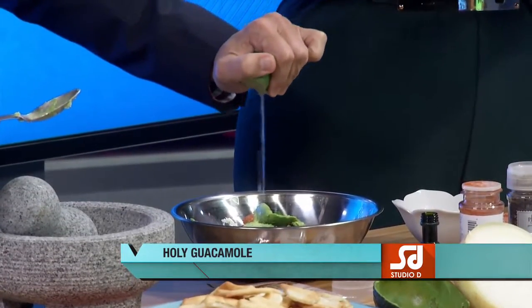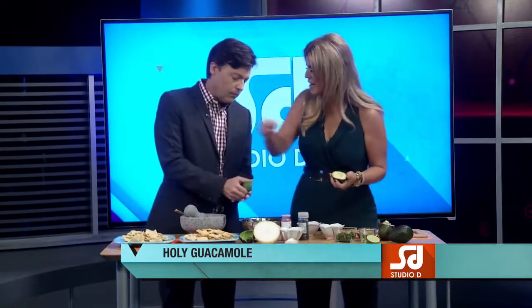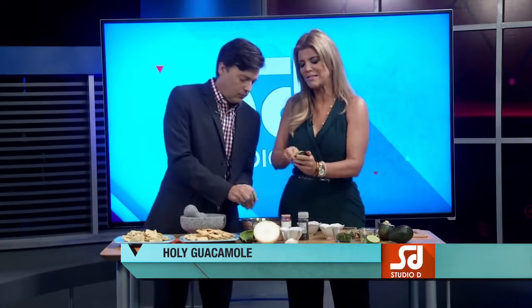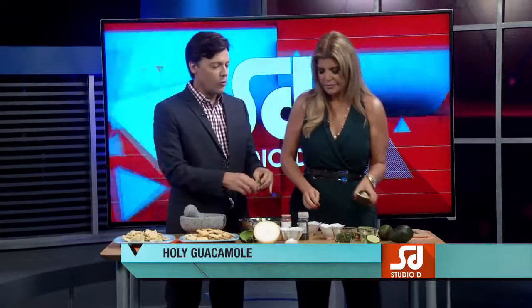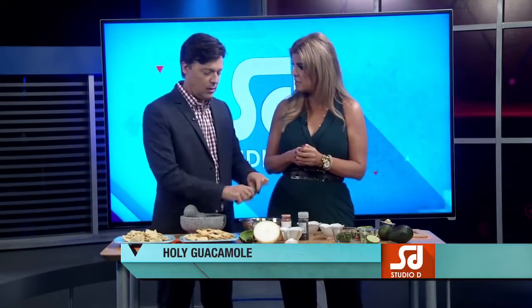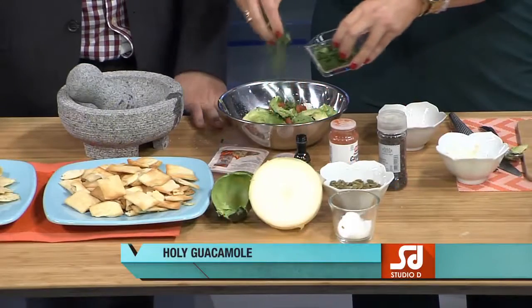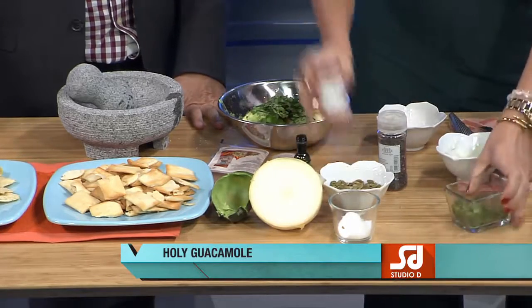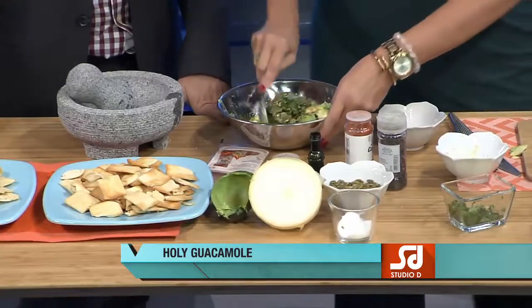Did anybody teach you this recipe or is this something you figured out on your own? I love reading through recipes, but I don't follow them exactly. I like them as a suggestion and then you do whatever you want. I had some guacamole with kimchi one time — why not? I'm going to add some pumpkin seeds to this. I always try to find a way of adding a little bit of extra protein. Don't forget the salt — it brings out the flavor of everything. Cilantro: you love it or you hate it. A little bit of cayenne pepper, because why not? A little bit of olive oil.